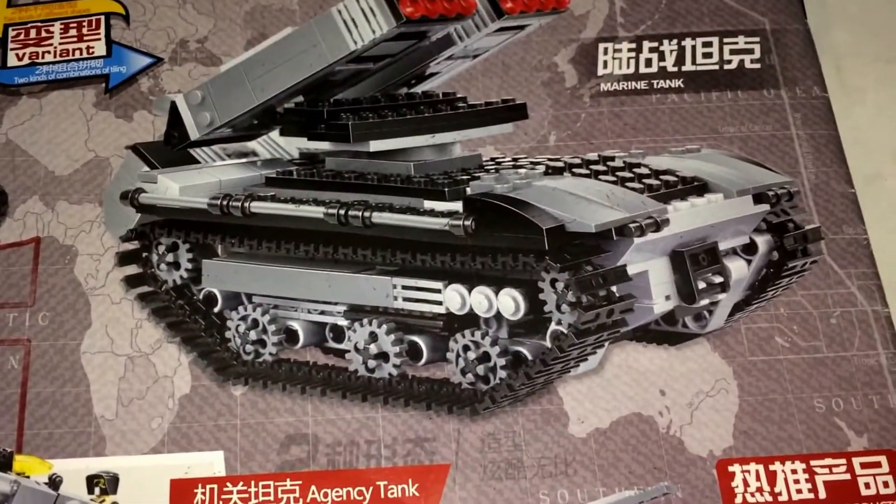What they're talking about is probably the alternate build. So there's your main model and this type of ship — I'm not sure what that's supposed to be — but we'll build this, and here are the pieces.